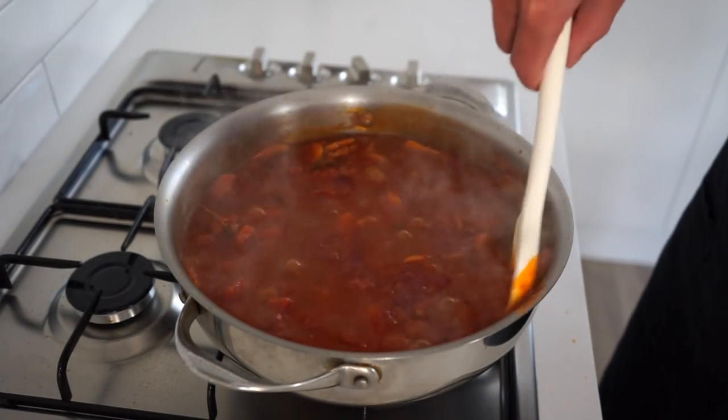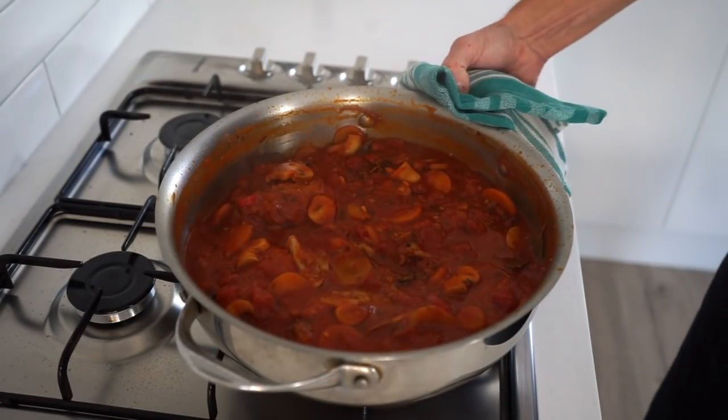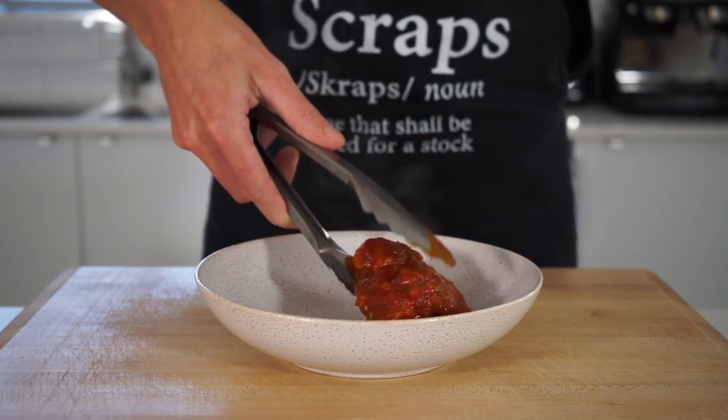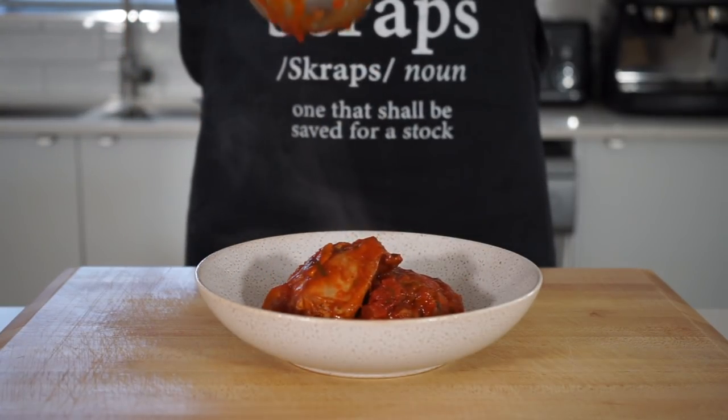Forty minutes later, carefully remove the hot lid watching out for the escaping steam, give the flavors a quick mix through, and check for salt, pepper, and sugar levels, adjusting accordingly to your taste. Then turn this off the heat and remove it from the stovetop. You can serve this however you'd like — either eating it on its own or with some pasta, mashed potato, salad, or even more vegetables.